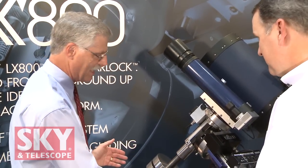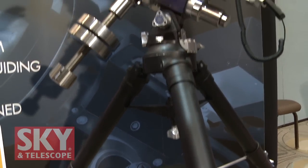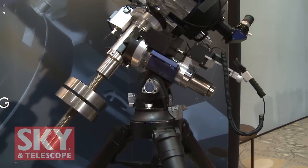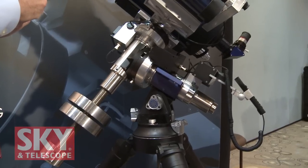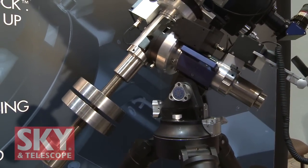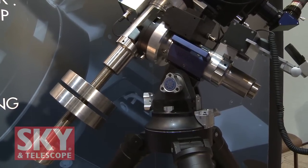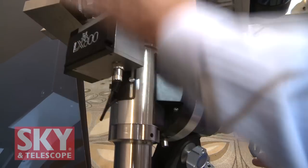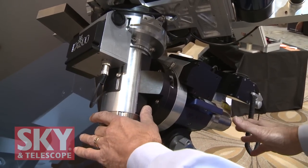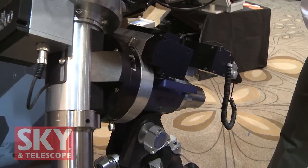You've obviously got the tripod. Next big piece looks like the equatorial head. When that's broken down, what is its minimum weight that you would set up with? The equatorial head without the counterweight shaft and without the dovetail or the optical tube and StarLock is about 45 pounds. So everything from the tripod up — this part, without the counterweight, without the OTA — about 45 pounds. Not too hard to handle. It looks like you've got handles on there to help you put it on the tripod.